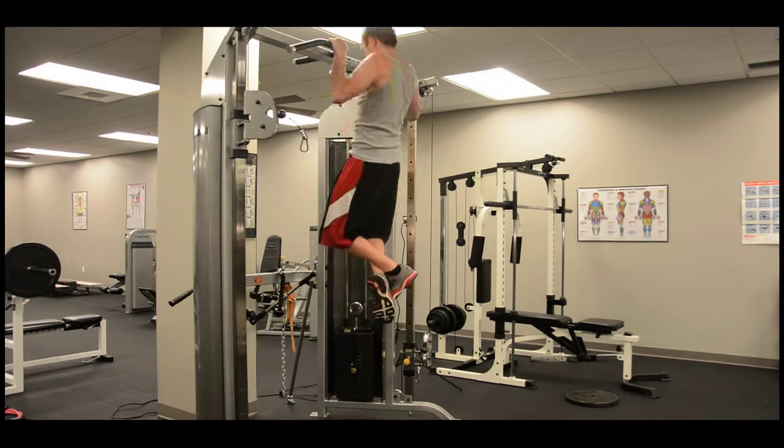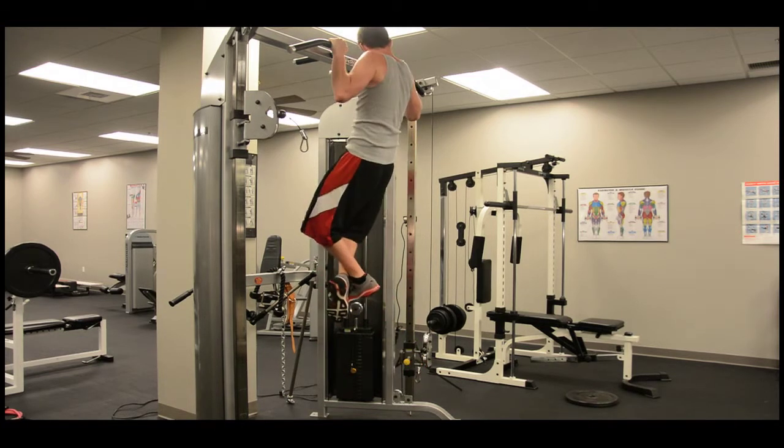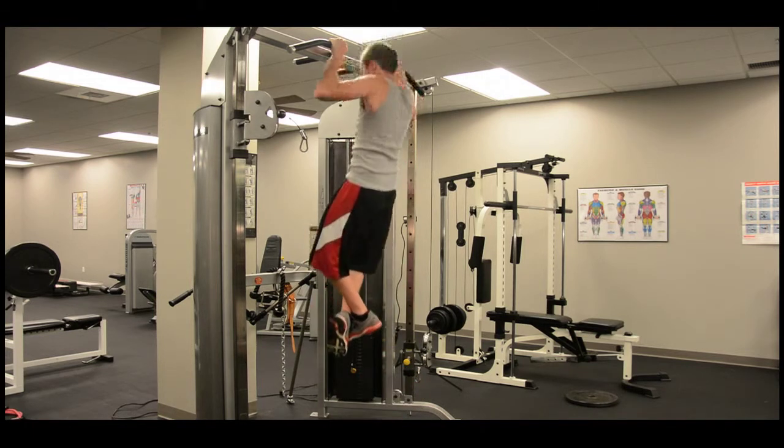To begin a pull-up, grip slightly wider than shoulder width apart. Hang all the way down. Pull up until your chin is above the bar, pause, and then lower all the way back down. Don't swing and concentrate on isolating your back and biceps.